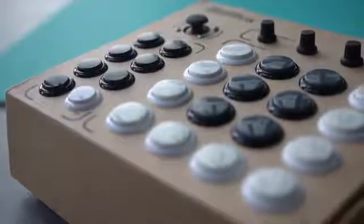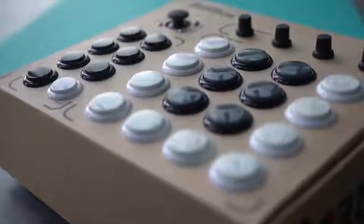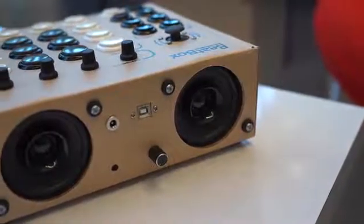We chose Kickstarter because we think it's the perfect platform to reach out to an innovative audience. We think that by gaining support from the Kickstarter community and inputs at such an early stage will help the Beatbox go a long way and help us improve our product even further. So back the Beatbox today on Kickstarter, and you'll be one of the first people with the power to create music anywhere, anytime.